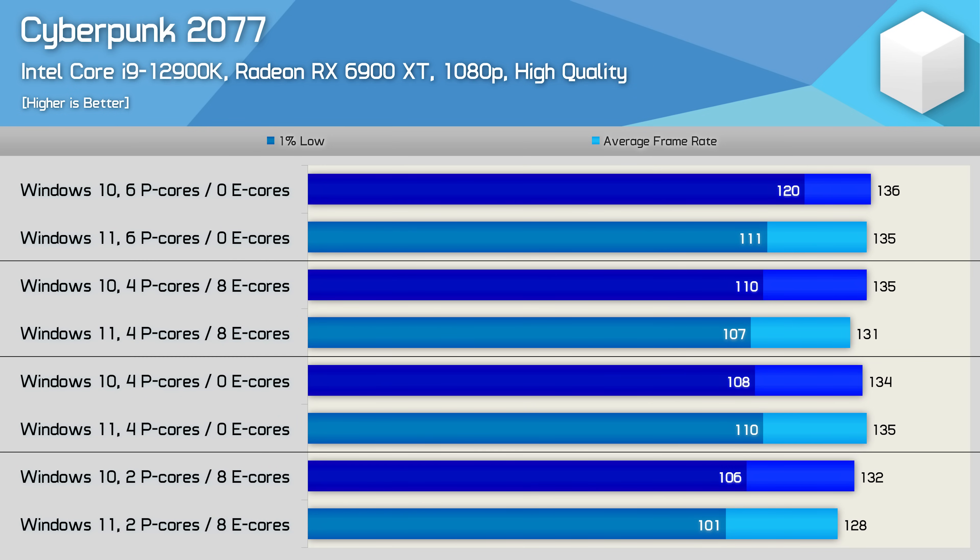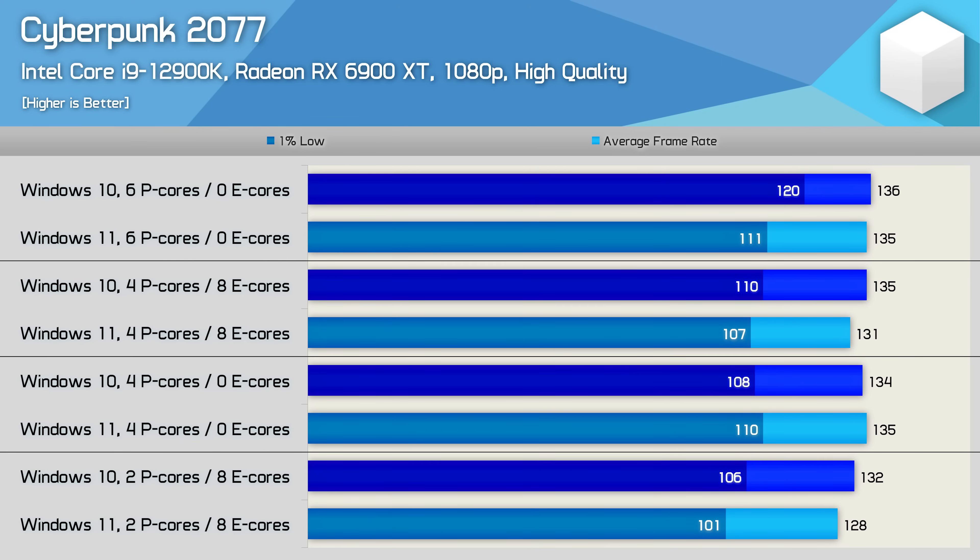Finally, we have Cyberpunk 2077, and despite using slightly dialed down quality settings with a 6900 XT at 1080p, the data is still heavily GPU limited. The performance trends are similar to what I've seen in most other games, but the margins are just smaller because the game is GPU limited. So using more realistic e-core configurations, I found the situation isn't quite as bad as I first thought, but it's still not highly positive either, at least with today's games.